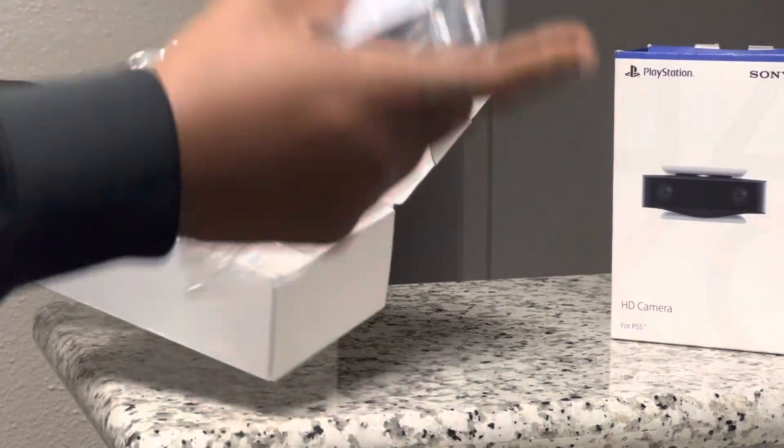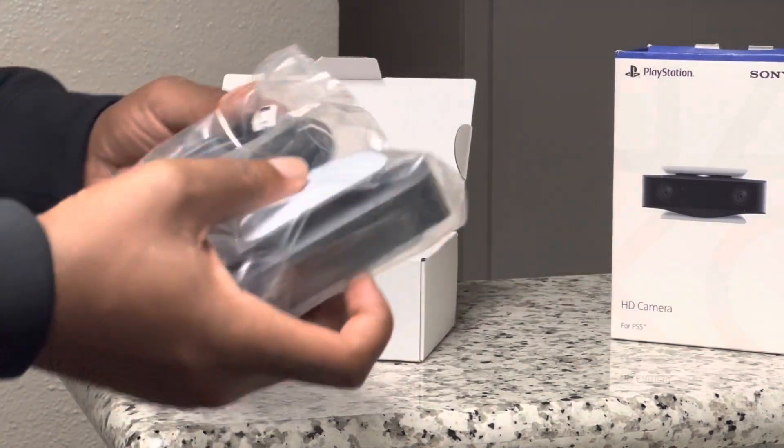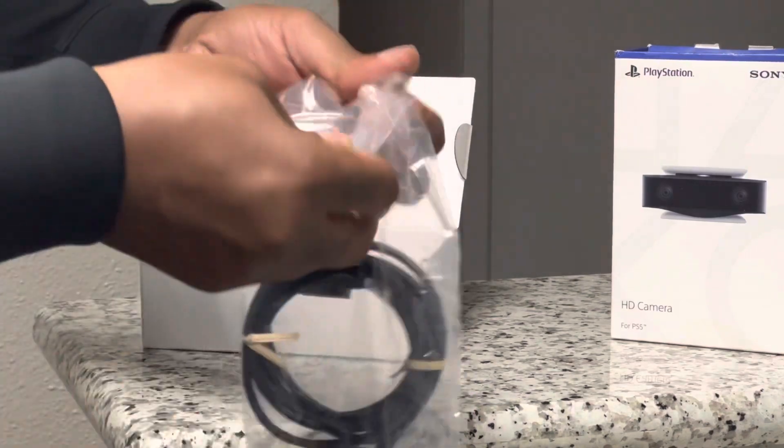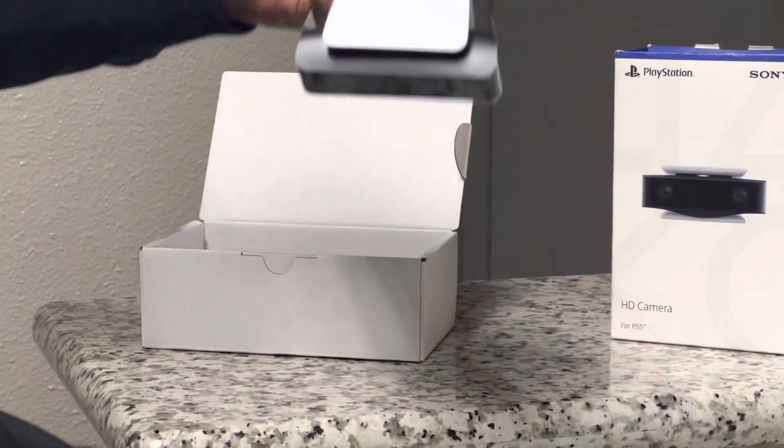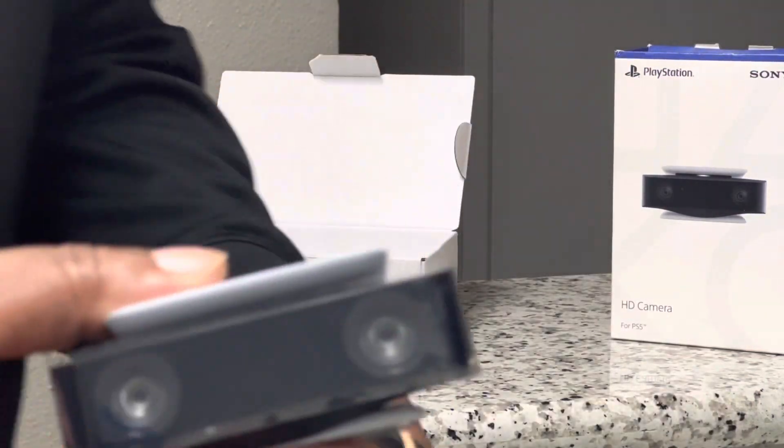And if you're looking for 4K resolution, this is not it. It weighs 6.8 ounces, comes with one item in the box, which is the camera attached to the USB cable. It is not wireless and is priced at $60.